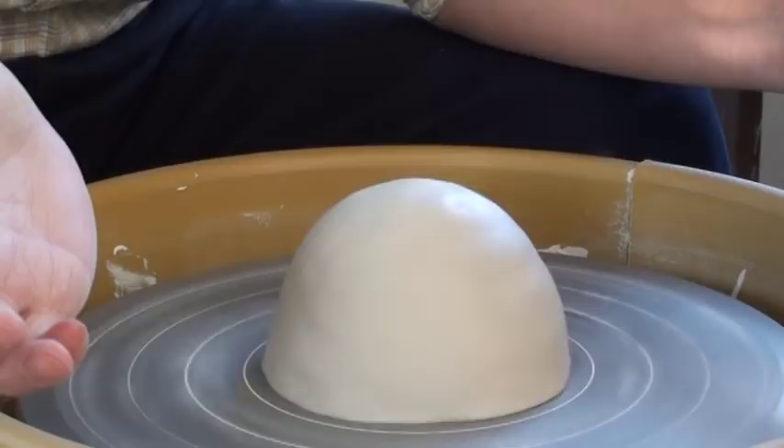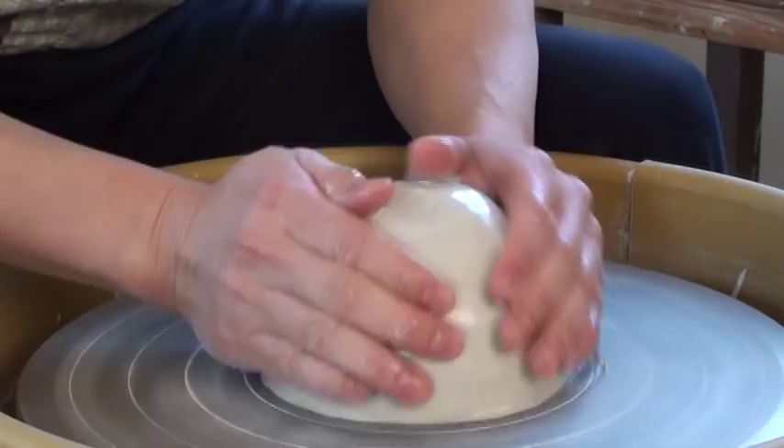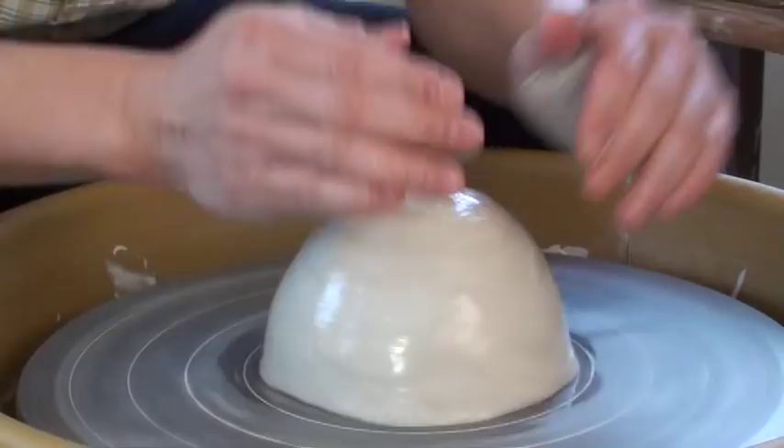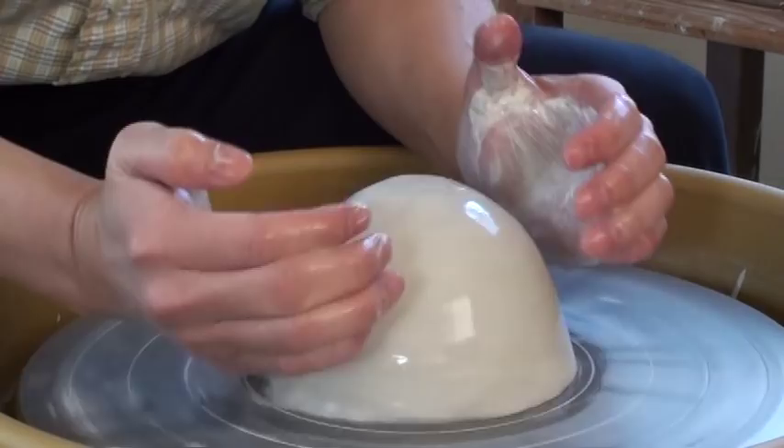Now let's start. First, speed control — a little bit faster, about 80%. Then slippery — slippery on both hands. The third is strong support — rest your arm on the splash pan. And point pressure — curve your fingers and move your clay up.